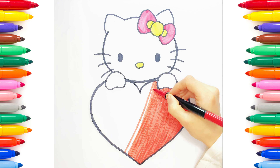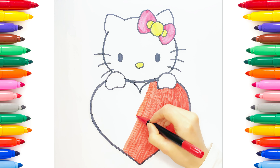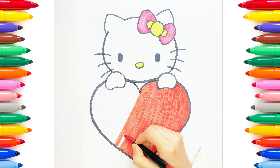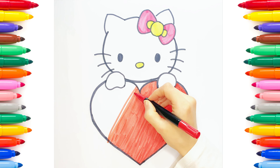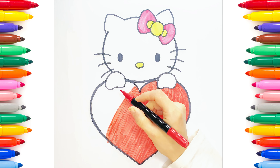A disket, a tasket, a green and yellow basket. I wrote a letter to my love and on the way I dropped it, dropped it, I dropped it, and on the way I dropped it. All the way I dropped it, all the way I dropped it. A little boy he picked it up and put it in his pocket.